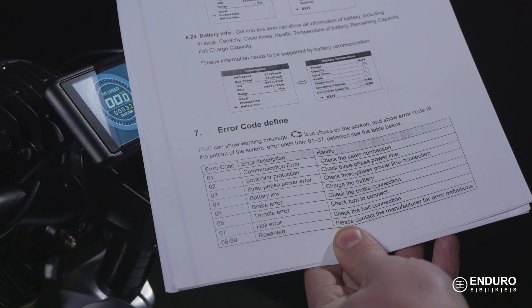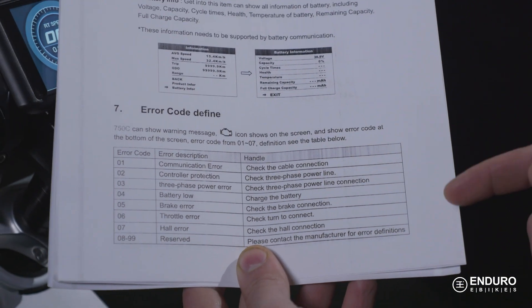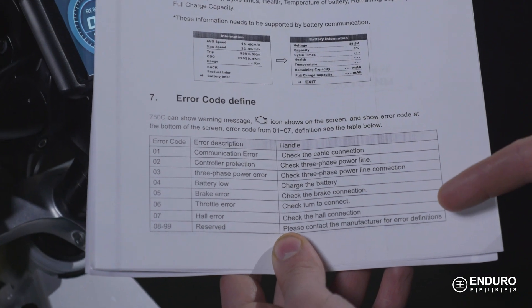Before we wrap up this video, here's what to do if you get one of these check engine lights on the display. This table can help you narrow down what kind of error is happening. When this indicator appears down here by the time, you'll see the error code. The bike can have a simple connection issue, be low on battery, or need more advanced help. Regardless of the circumstance, you can always contact our support representatives. Not only do you have a full 1-year warranty on all of the bike components, but you have lifetime product support available to you. I hope this information gets you excited to go test out what your new Enduro eBike can do. Be safe and have a great time out there!